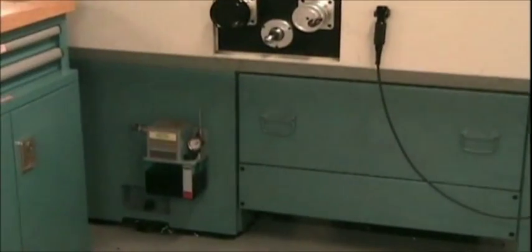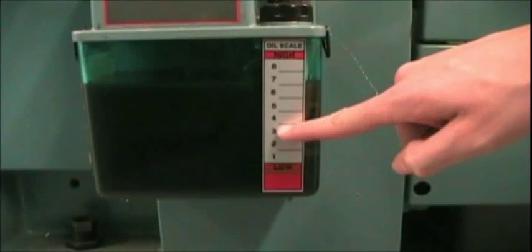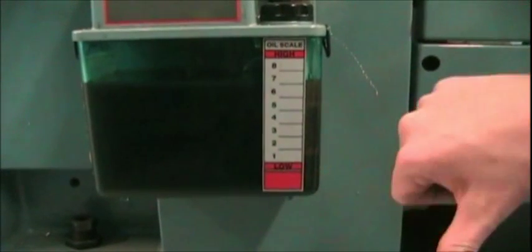Check the oil level below and to the left of the X and Z wheels. If it's low, meaning a reading of 3 or less, find an instructor or experienced TA to show you how to refill it.